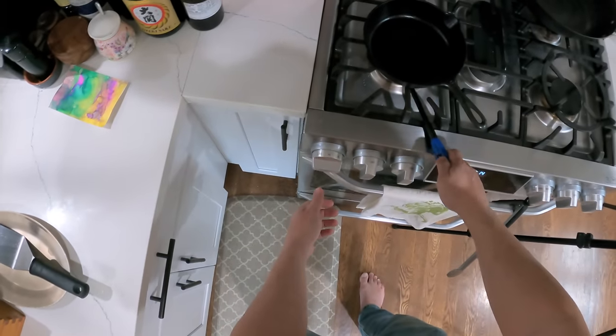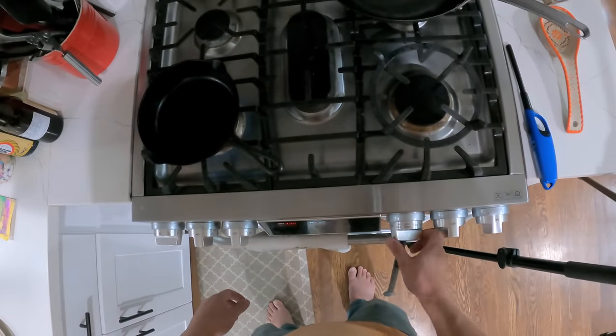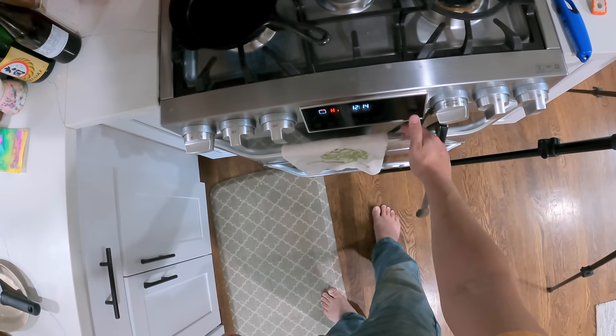So I'm going to start preheating this skillet here — this is a little cast iron skillet. Jacques Pépin uses a grill pan, but I personally don't own any, so I'm going with just the regular skillet. I'm sure he would not mind, and I'm setting my broiler to high.